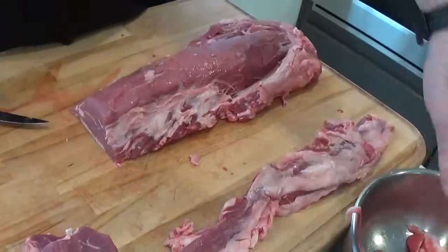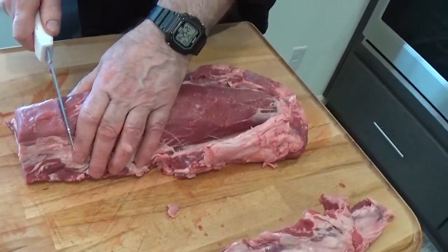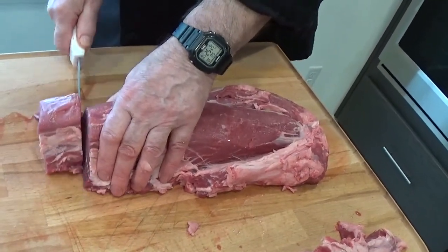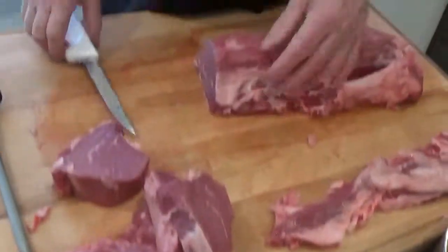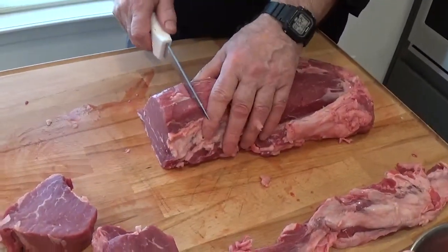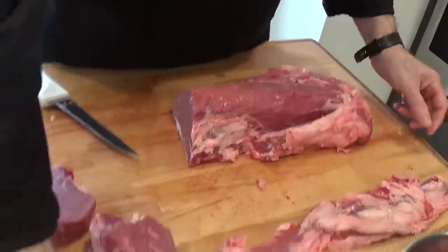The next thing we're going to do is try and get some eight-ounce fillets out of this. Just under seven ounces, which is also a good size portion. Actually, as you get a little older you don't need quite as much red meat. Try and make these uniform in size.